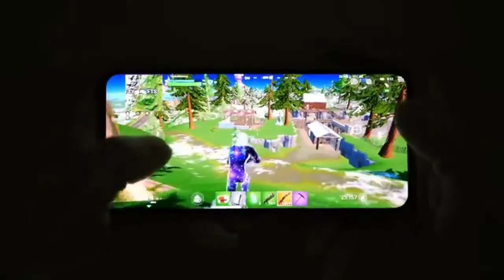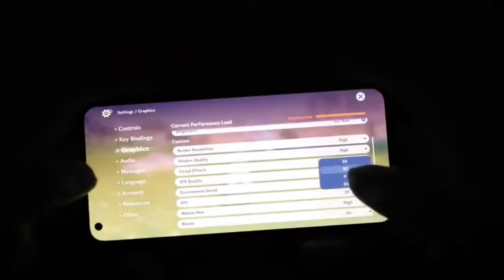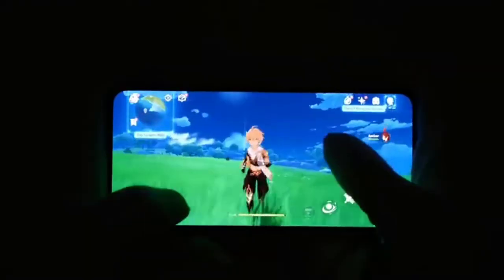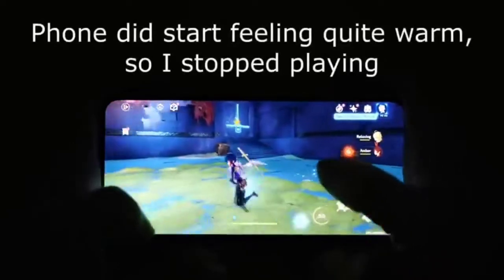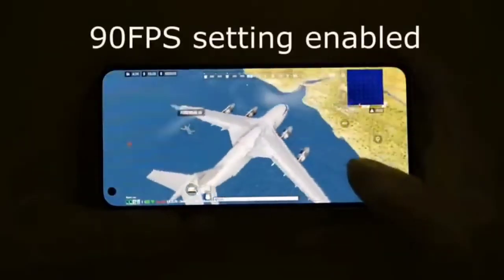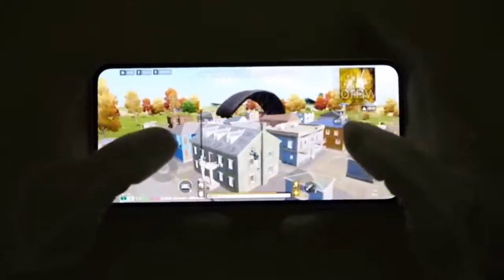We get a laggy experience in Fortnite. Moving on, we test Genshin Impact at high settings at 60 FPS — that's very good. However, the phone gets warm so I stopped the game. We can say it's playable on this phone. Next we check PUBG New State, which runs very smoothly on this device.